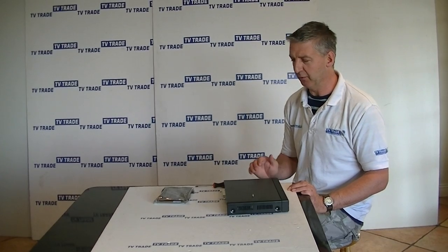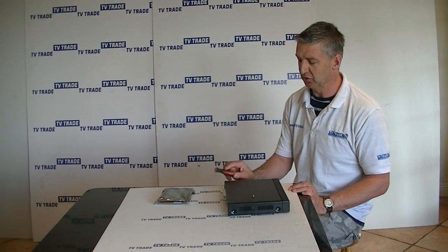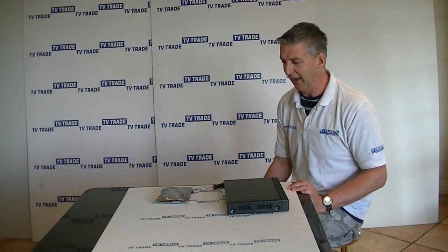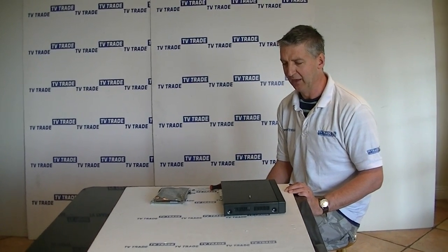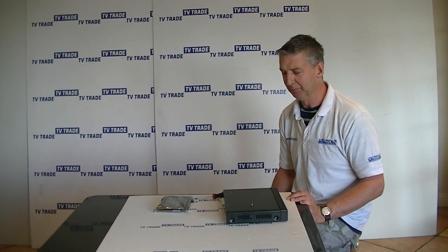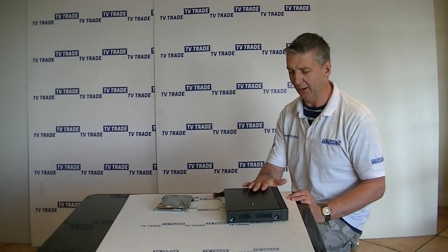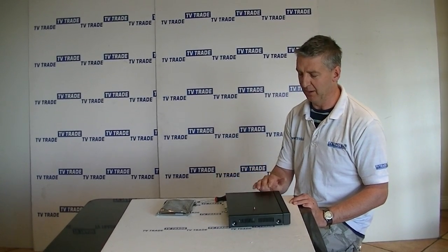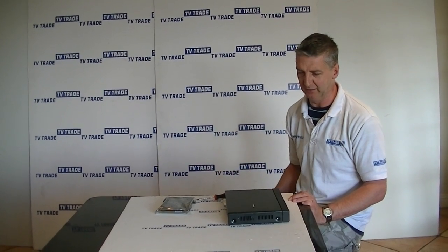We are going to cover the basics in terms of what tools we need. A basic Phillips screwdriver is all we require for this job. In terms of precautions, you are certainly best off to use an anti-static strap if possible, and constantly ground yourself by touching the metal casing as well, to minimise the potential for static damage to the hard drive.